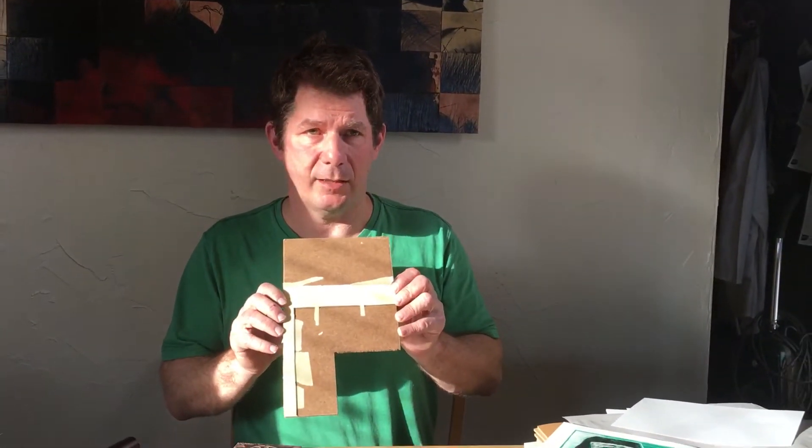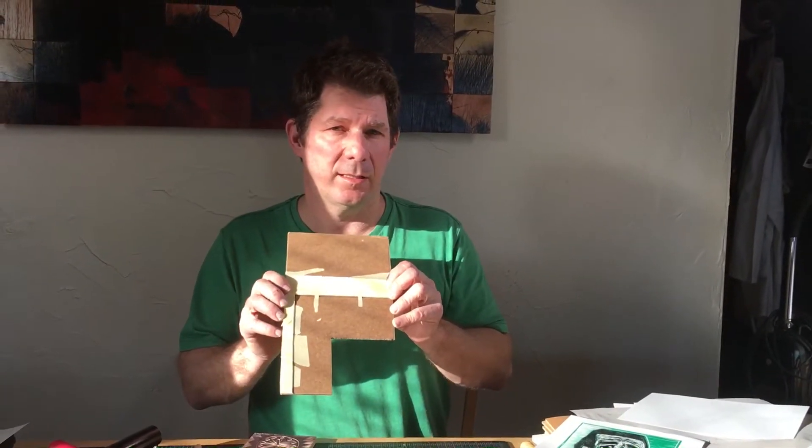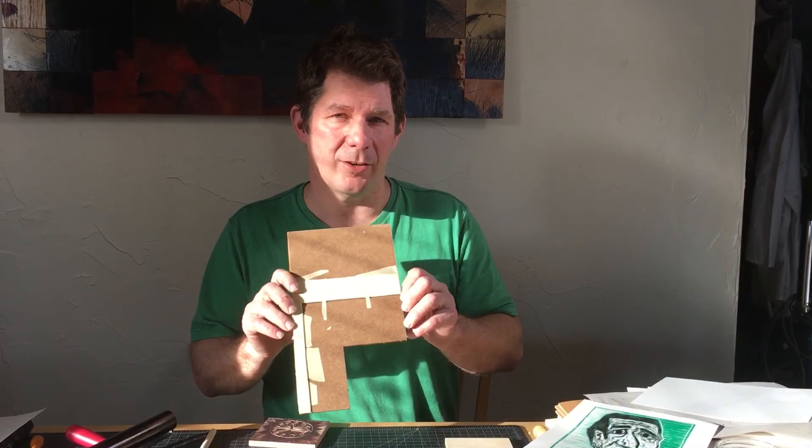The next video I'm gonna make will involve working with these little blocks that I left you, and I'm gonna explain how to make a registration jig that looks more like this and will be more exact than this rough first try. So stay tuned, I'll make another video soon. Alright, print on!